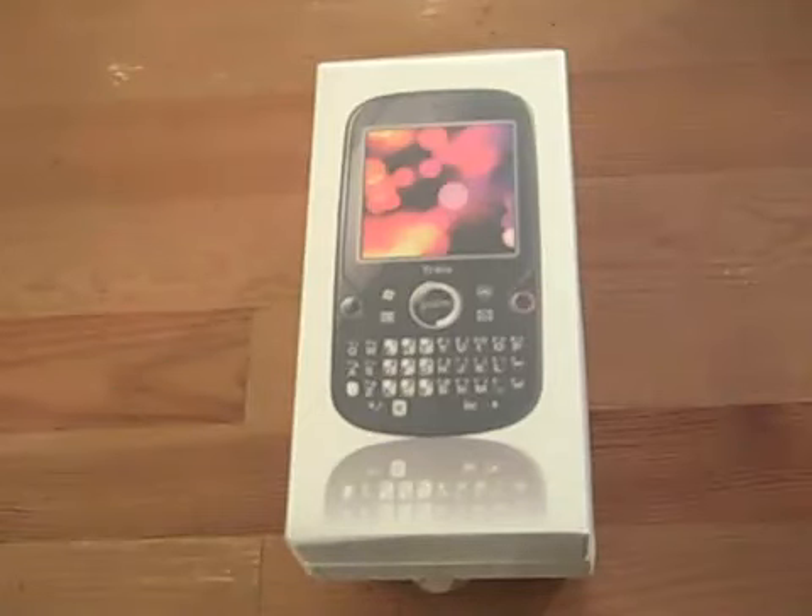Alright guys, let's go ahead and get to the unboxing. Here is the Palm Trio Pro. It is available directly through Palm and only able to be purchased as a GSM unlocked device, meaning it has not been picked up by any carrier yet. Right now this is a GSM-only device.